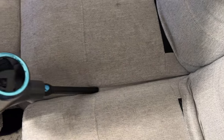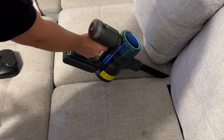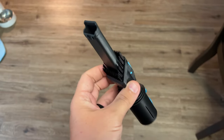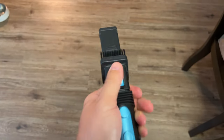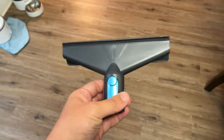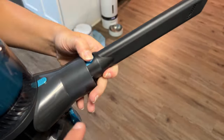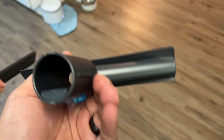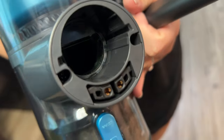We can do the couch or something with the crevice tool. We also have the two-in-one attachment — you can use it one way or slide this up and use it the other way. Then there's also an upholstery brush. Both of these go on the same way — just slides off. There's a groove here and a groove there, and it just slides right in.